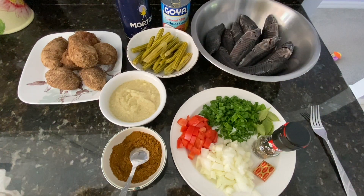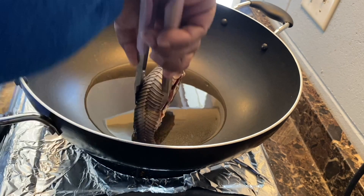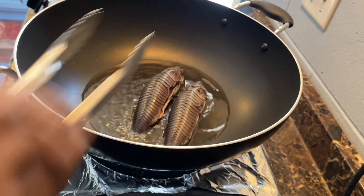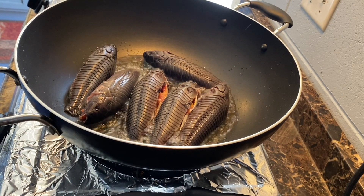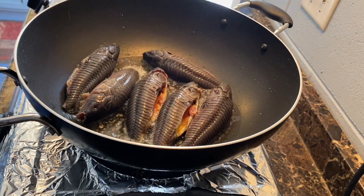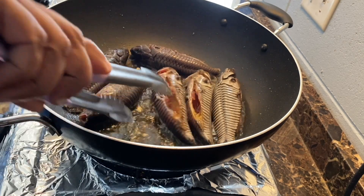I'm going to go ahead and cut up the eddoes and then we're going to start the cooking process. The very first thing I like to do is fry the hassa. I'm out here in my garage with an outdoor stove set up. I'm going to fry this for about a minute on each side — be careful because it tends to scatter so I'm just going to cover it a little bit. You'll see it'll have a pale gray look and then you know it's okay.